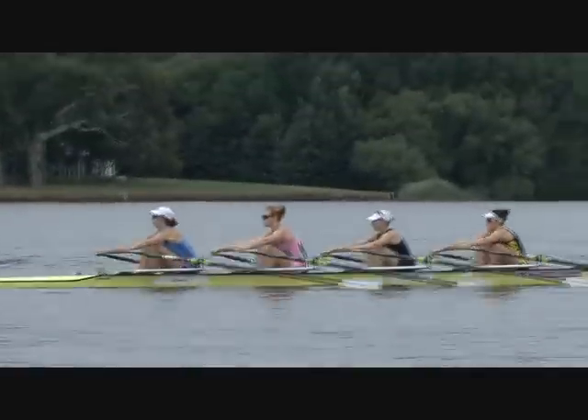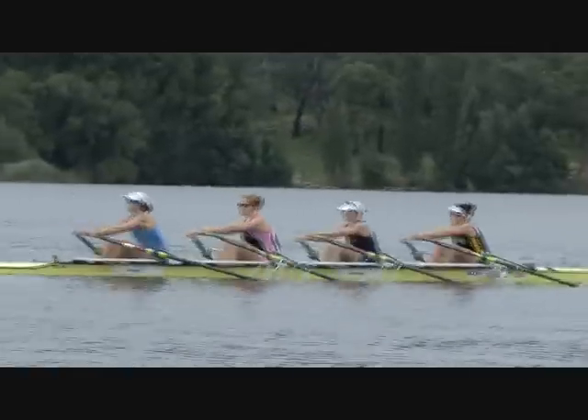Long arms through the front turns so we can hang and accelerate. Let's drive.